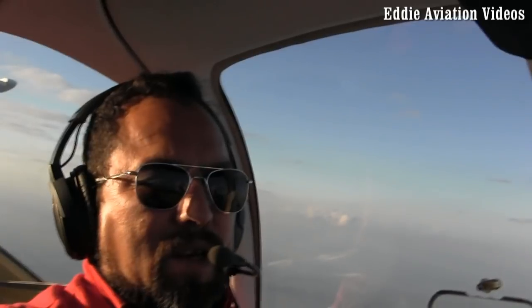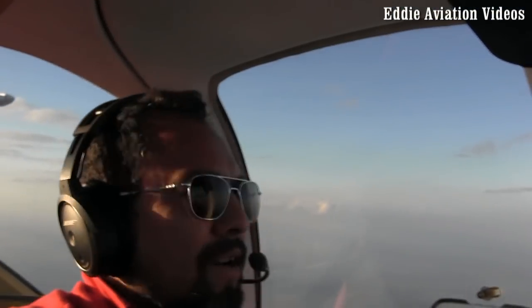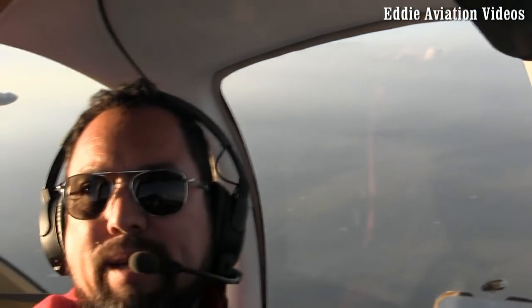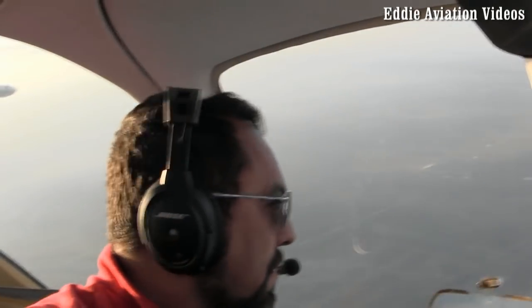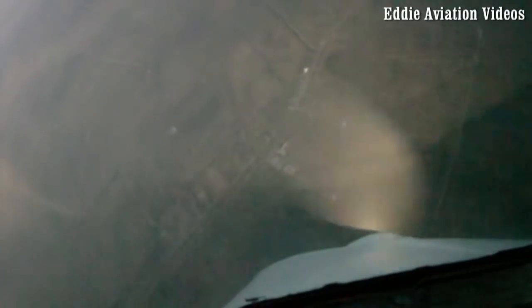There you go. How about your ears? Your ears are okay? They're good. All right, let me do one more to the left. You will feel some kind of buffeting on the tail before the stall. Once you recover, it's going to take a while to break the stall. You notice we lose kind of like 1,300 feet, and we did like three turns. That's not bad.